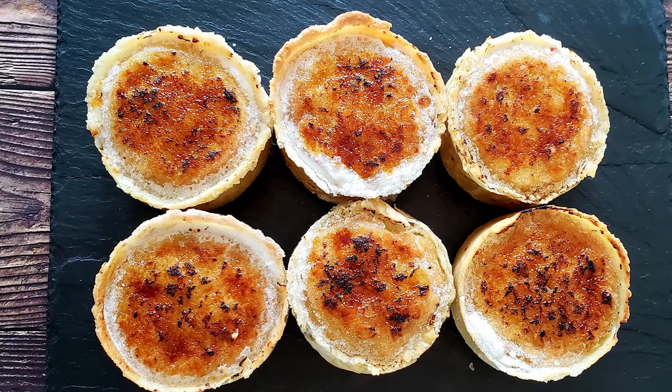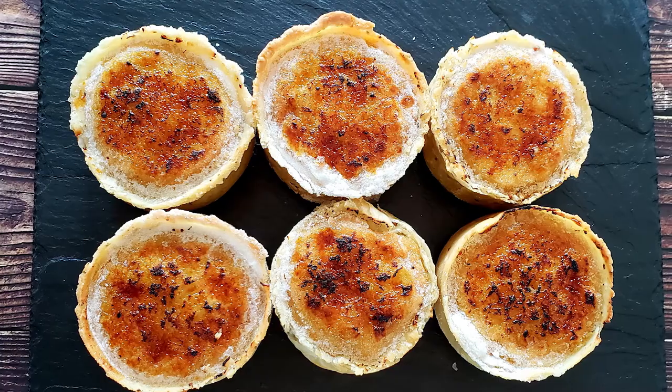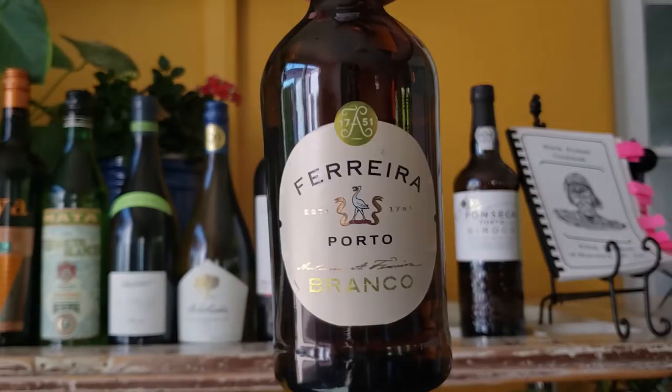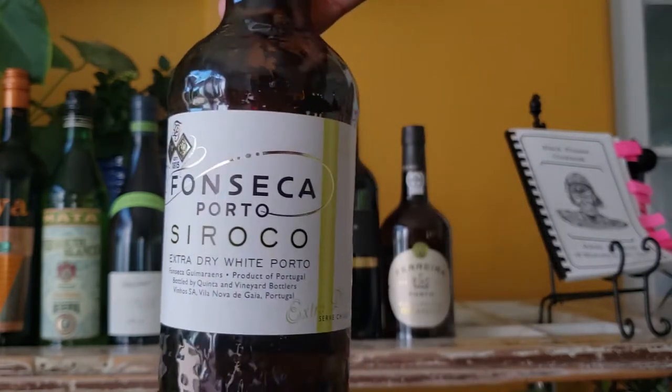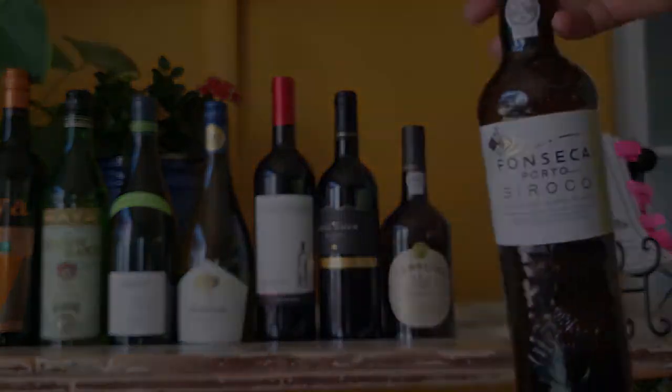The dessert this time is a navy bean pie — you heard me right, bean pie with a flaky crust. There's a brown sugar brulee on top. Two sweet white ports go with this dish, both from Portugal. Are you ready to get into these Mississippi River Bend rations? Then let's get into it!